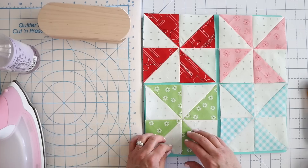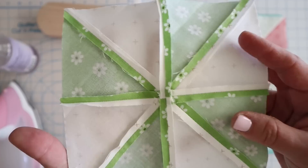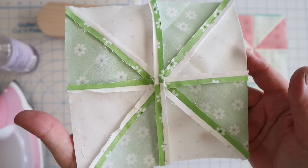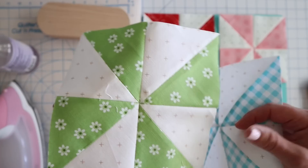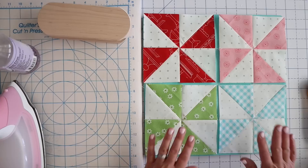I'll show you what that looks like up close. Here's what that pressed seam open looks like up close, and it definitely is a little bit flatter. I don't feel that so much on the front, but let's look at it and see if it was worth all the extra time. So there's exhibit A and there's exhibit B — that's what it looks like. You can decide on your own whether or not it's worth the extra effort.